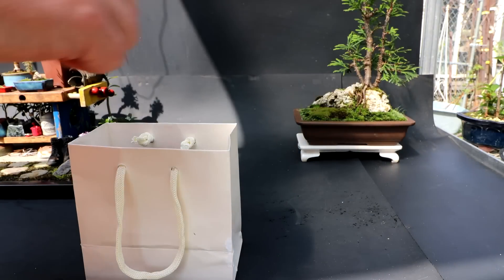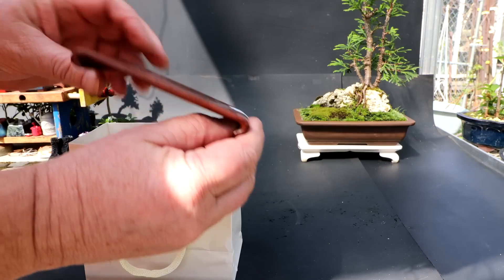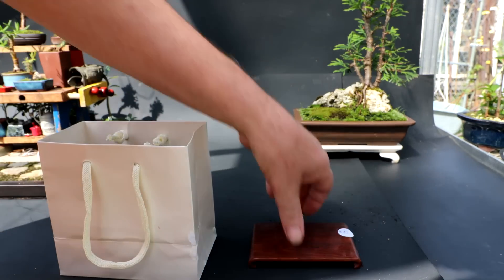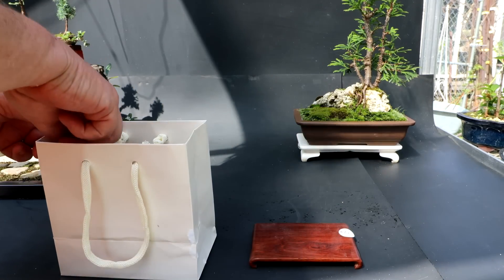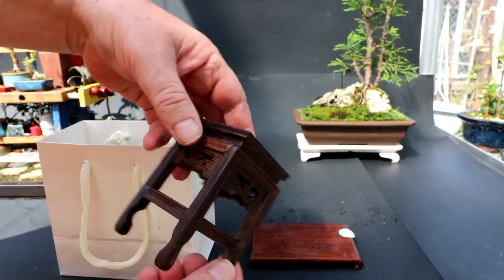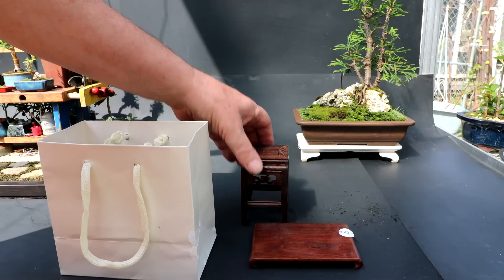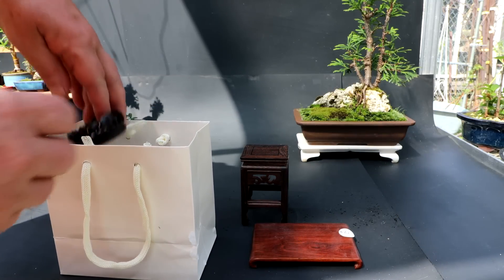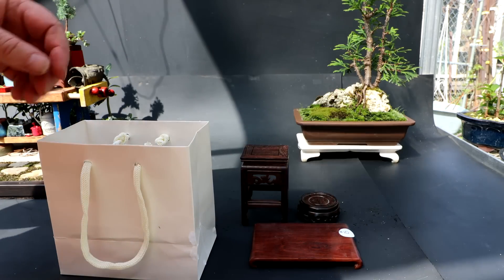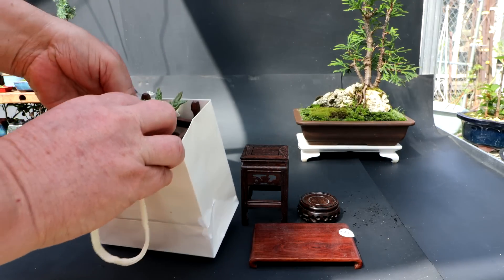Here is my package. The first thing I can pull out is this — a little wooden stand. Very nice one. And I have a larger stand, a square stand, fairly tall and fairly ornate. I also have a round stand, a fancy round one. And in here there's another stand and a plant.